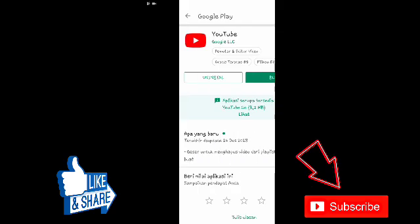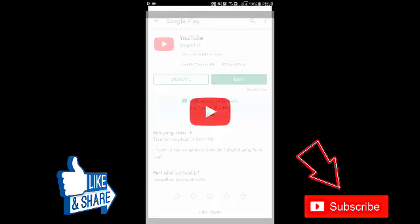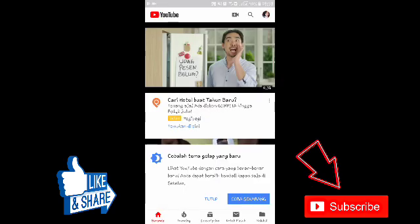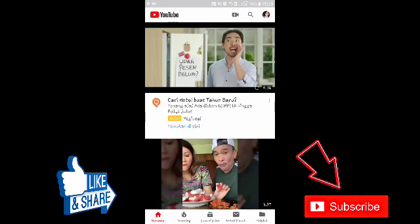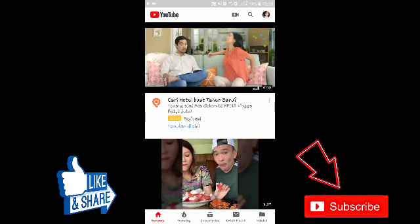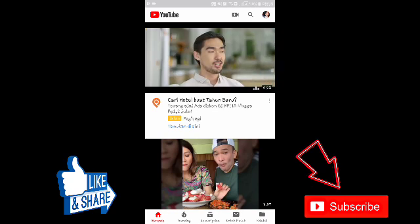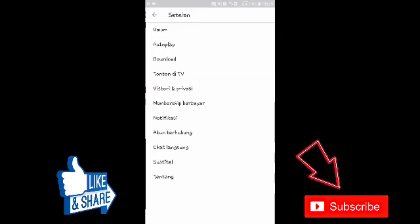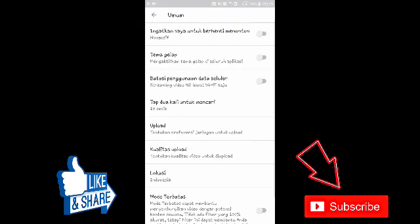Nah, seperti ini kan, kalau kita lagi nonton YouTube di malam hari kita ngerasa silau. Supaya tidak silau, ini caranya: kita klik pojok kanan atas, setelah itu pilih Setelan, setelah itu pilih Umum.